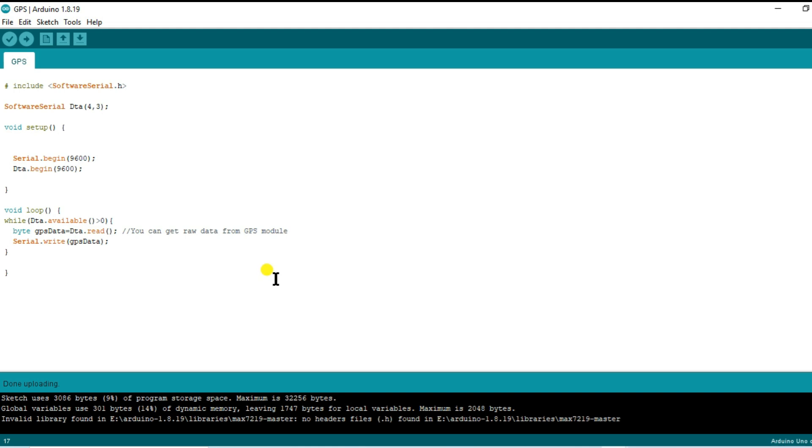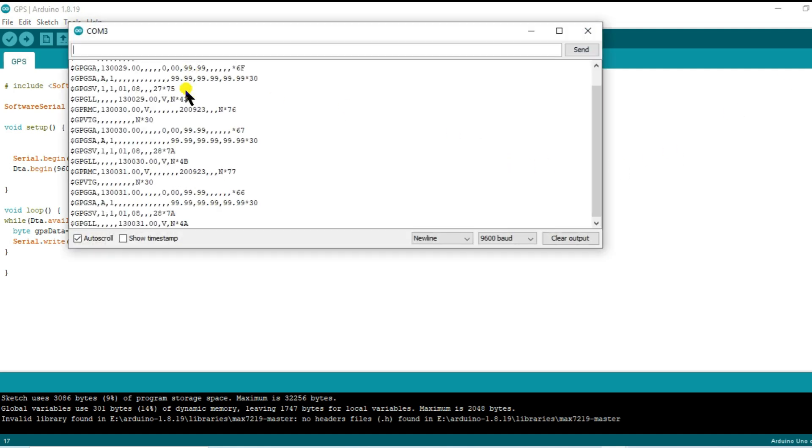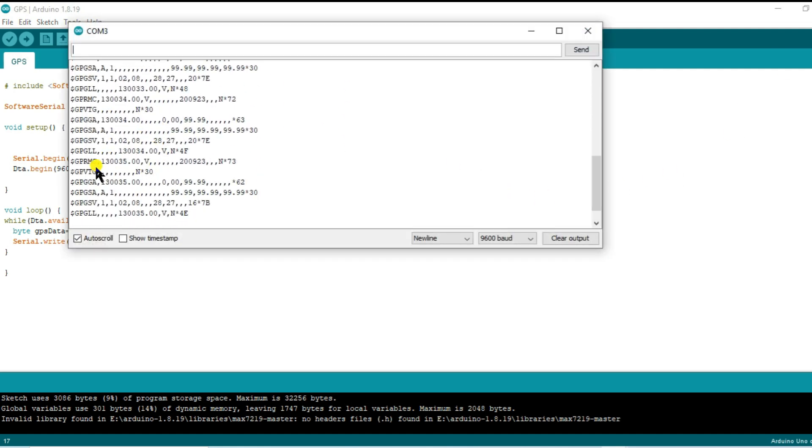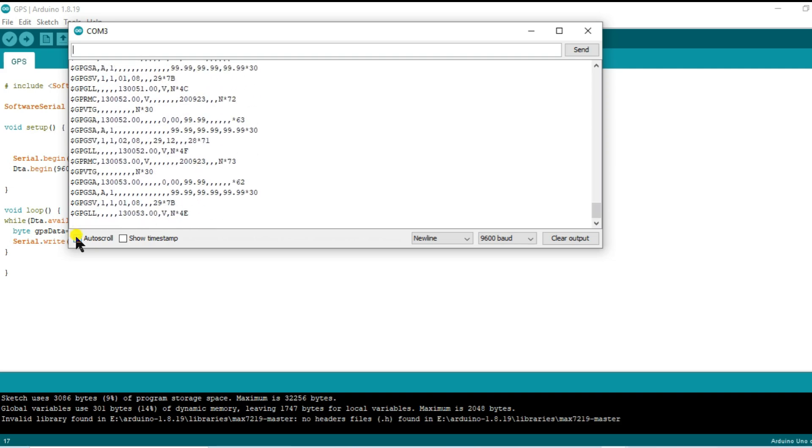Pop open the serial monitor to check out the results. Keep in mind, since the GPS isn't hooked up yet, you won't see any latitude and longitude data. To make sense of this data, you'll need to understand the meaning of the serial data. Let's break it down and get a grasp of what's going on.